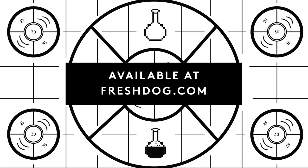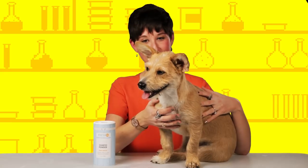This is available at freshdog.com for $15. What did you think, Hazel?